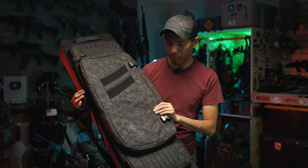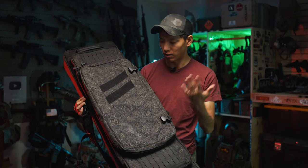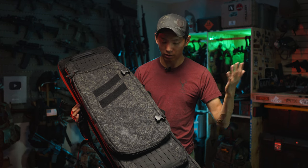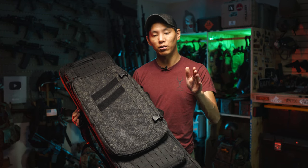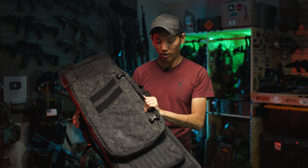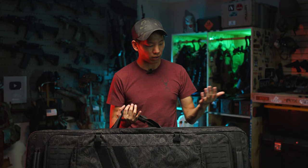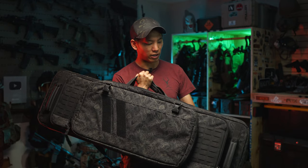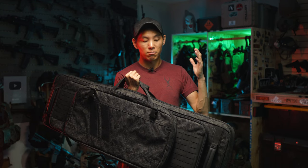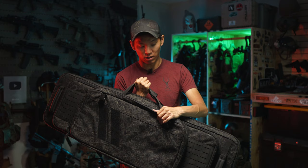With collaborations like TamFamGram, you're able to get these really, really beautiful patterns, and I just really like the look of the bag. Thank you TamFam, thank you Savior Equipment for sending this bag out — really great product. I've been using it for the last couple of range sessions, transporting my stuff to and from work, and I got to use it at one of the airsoft games recently too. It fits everything I need — this thing has a lot of space.